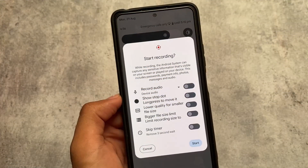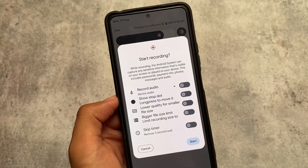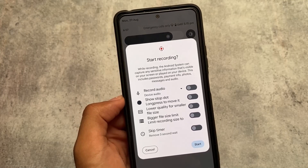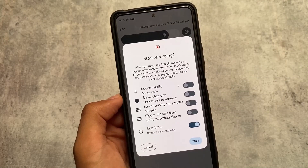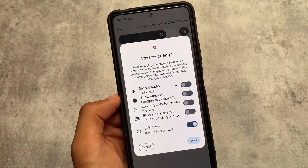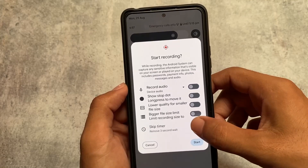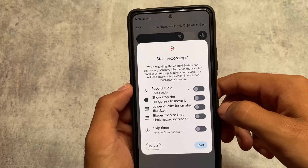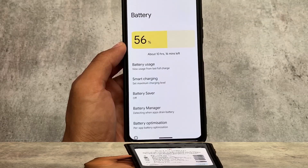The first change I missed in my previous video is the screen recorder. The screen recorder now has a 'skip timer' option. Normally when you click screen recorder it gives you a countdown — three, two, one — then starts. You now have the option to disable that countdown, which isn't possible in all custom ROMs, but in Corvus 4.0 it's now available.